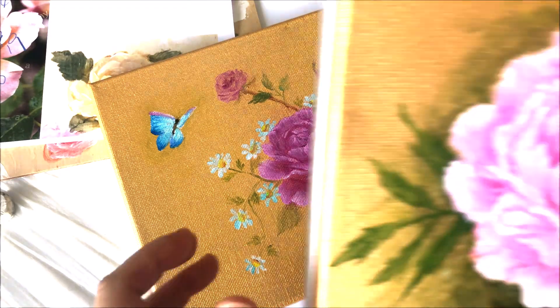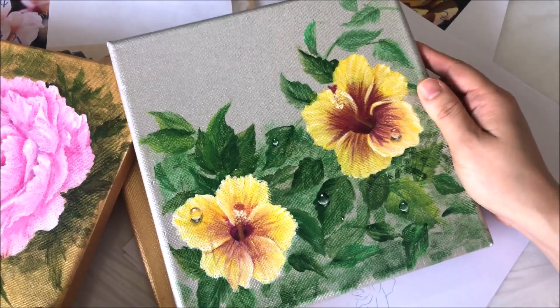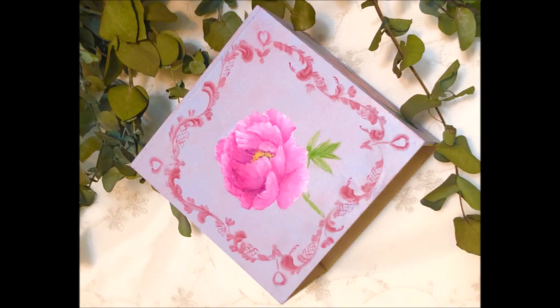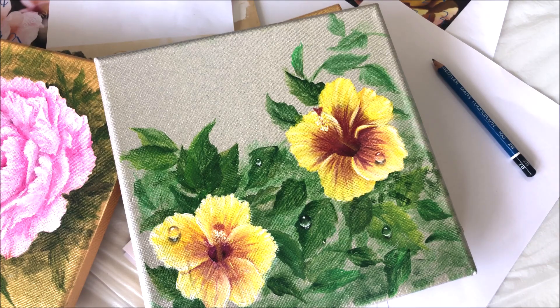Then I painted this one totally freehand and finished it within two hours without referencing any photos. Now I can draw or paint roses with confidence, and I think I've grasped the new way of painting petals quite successfully. Before I wind up, let me show you some other paintings I painted in the past couple of weeks using the same technique — like this one, and this one, and this one. I also had another tissue box painted with this same technique, but that tissue box was already sold so I can only show you the photos. I hope you liked my sharing today — start practicing and see how it goes. See you in the next video, bye!